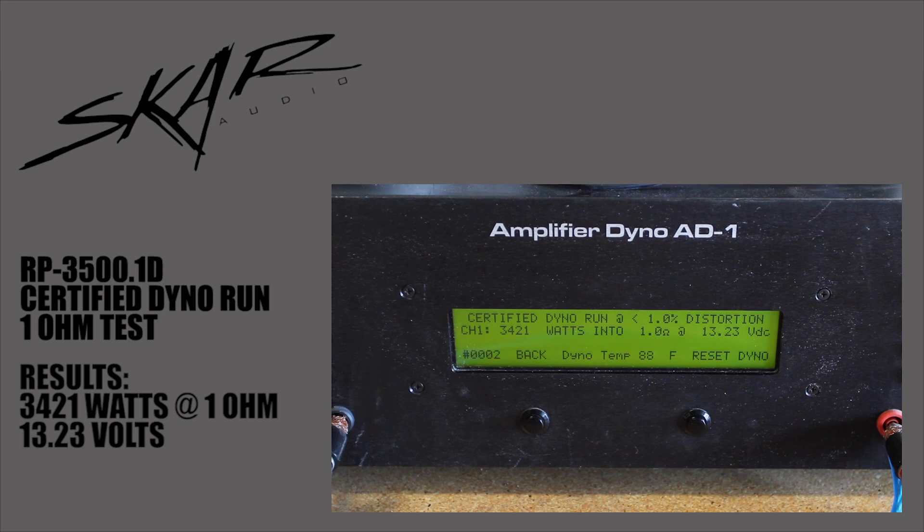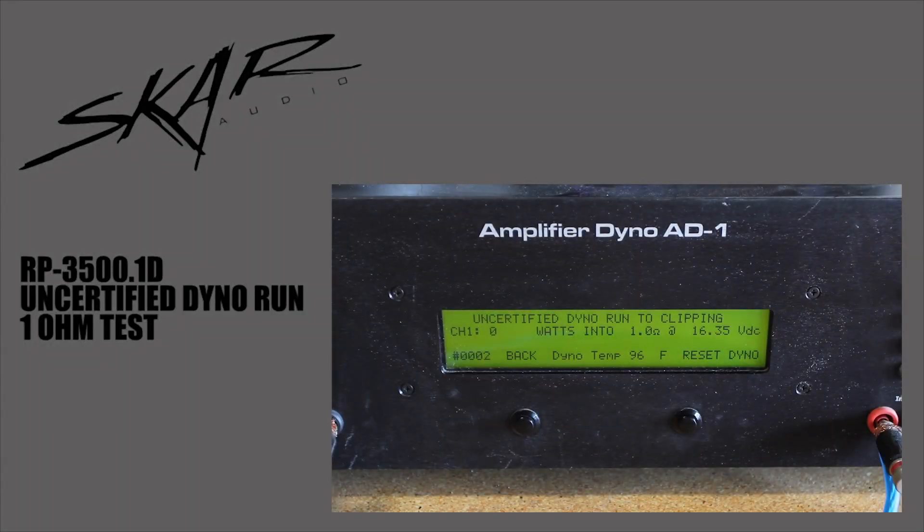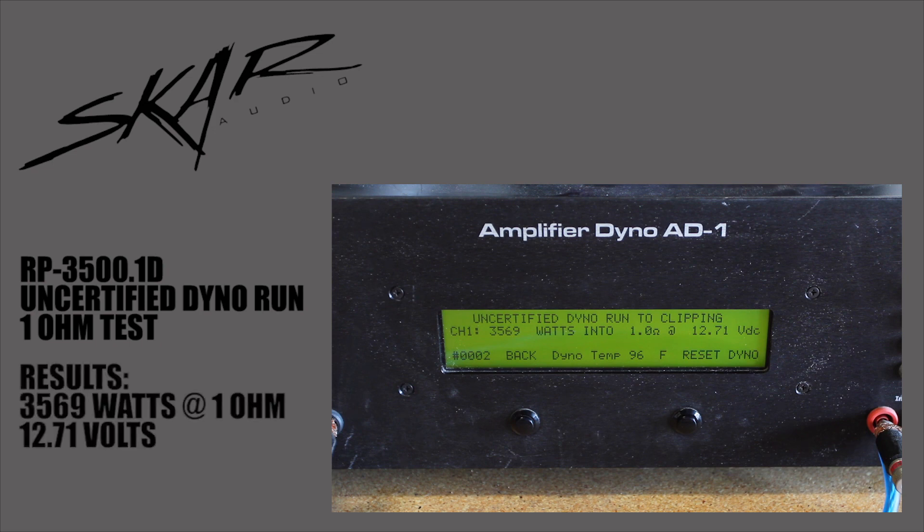Now it's time to do the uncertified dyno run for the SCAR Audio RP 3500.1D monoblock amplifier. Once again, we're going to be doing this at a 1 ohm load. We got 3569 watts at 1 ohm at 12.71 volts. Very power hungry amp.